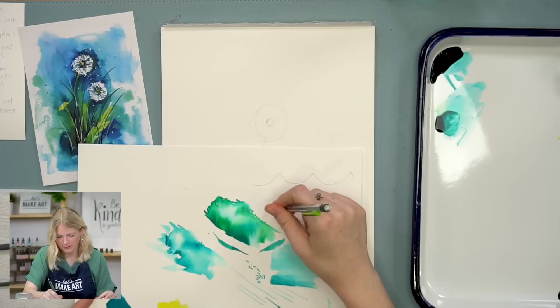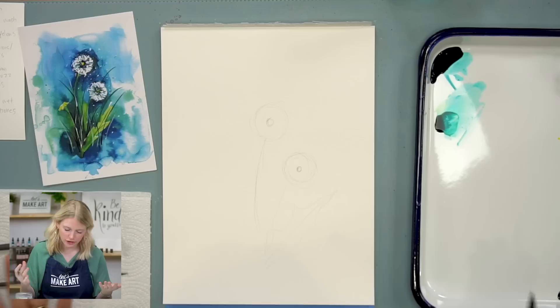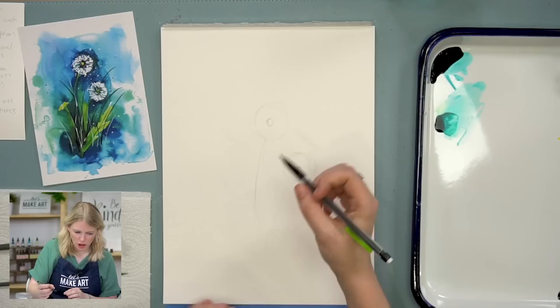So I'm doing that — just on its side as a leaf. Got it. Nature is kind of random and weird, so if your leaf looks a little bit funky, there's something out there that looks like that. And then I'm going to do one that's not in seed phase.